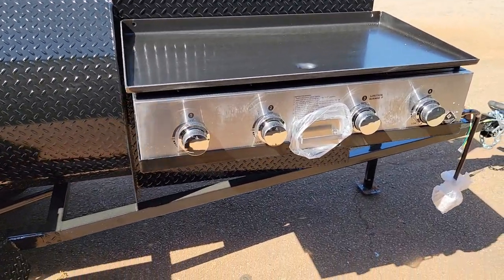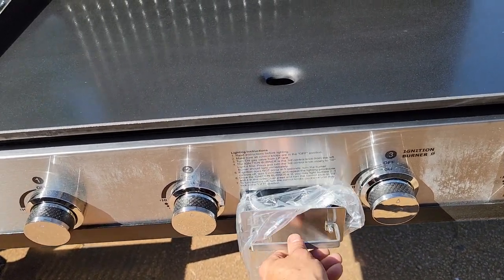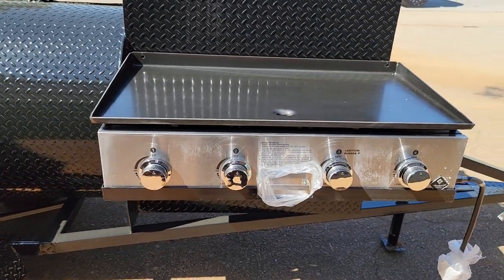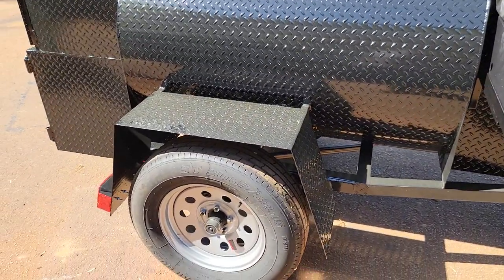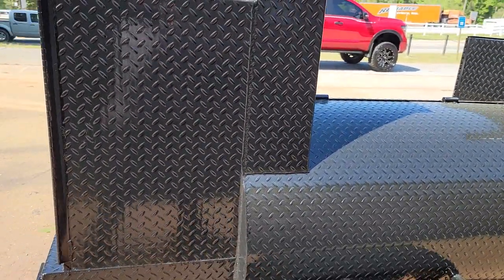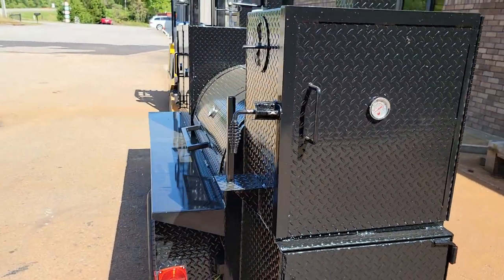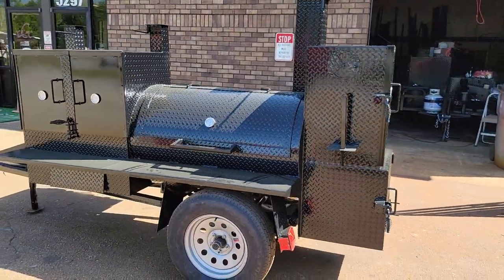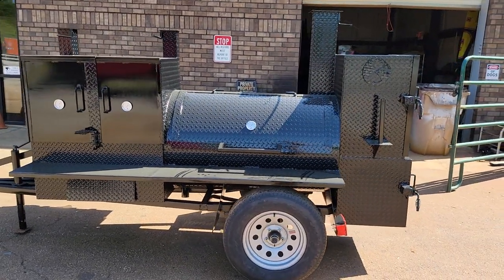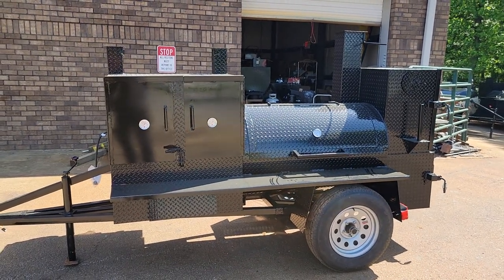We notched out the front here so that his grease pan trap pulls right out for him. So if you really like barbecue and want to get into the catering business — events, fairs, proms, weddings, family reunions — this is an excellent, excellent unit smoker.